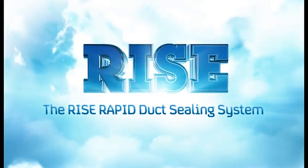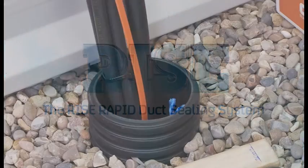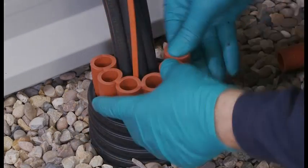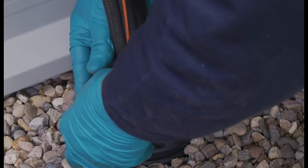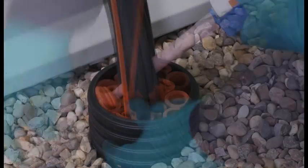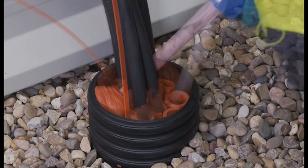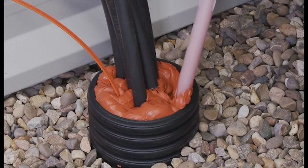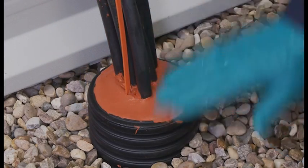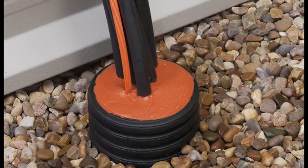The RISE Rapid duct sealing system is a multi-cable and pipe sealing system for cable ducts and building entries. RISE Rapid provides an extremely effective and simple solution to protect against water, chemical and gas ingress. It has been developed with speed of installation in mind, but without compromising on the high levels of reliability and safety synonymous with our range of sealing systems.